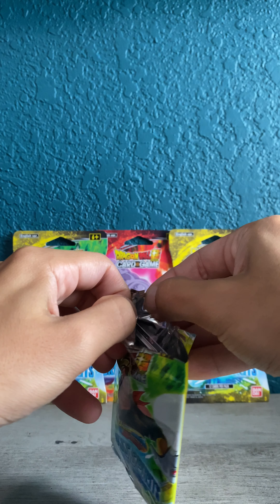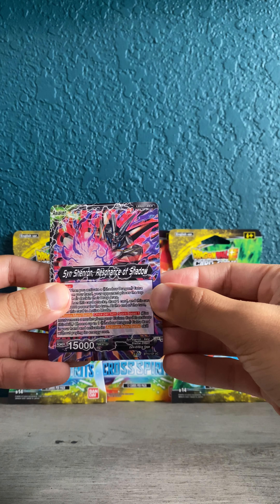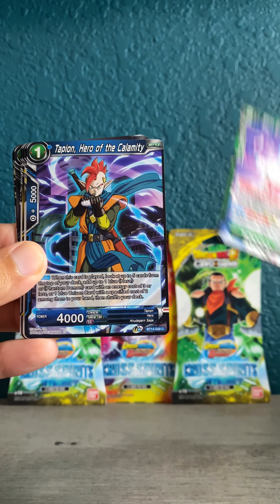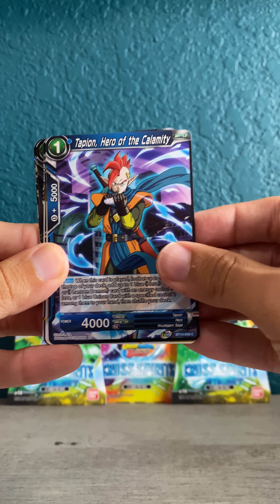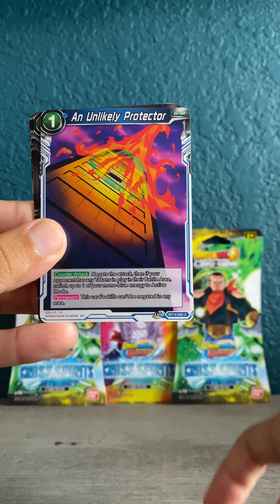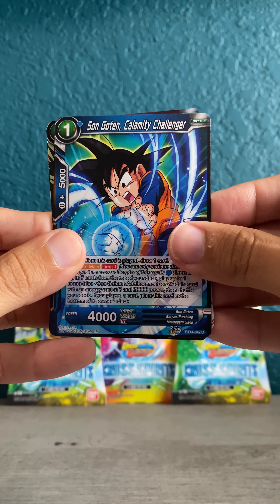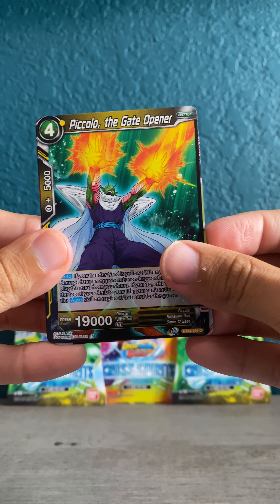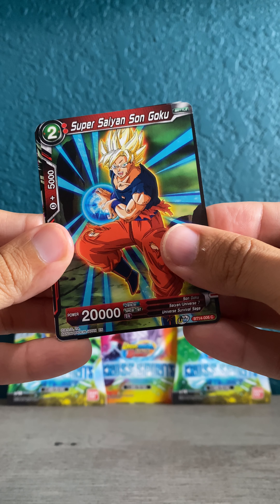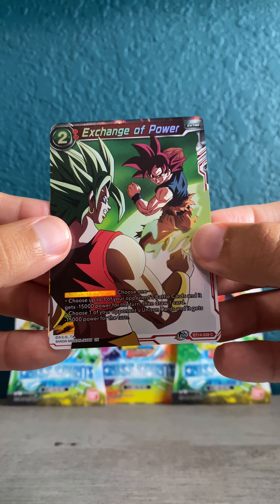Alright, let's see what we got. If it's anything like other DBZ sets, the hit will be on the back. Got some uncommons here to start off — Sin Shenron Resonance of Shadow, Majin Boo, Tapion Hero of the Calamity, Watchman Strike Piccolo, Super 17, Prepping for Union, Unlikely Protector, Haze Shenron, Sun Goten, Piccolo the Gate Opener. We got a Super Saiyan Son Goku here, so we should have a rare behind that. Exchange of Power — oh, a common hollow, so that would be in exchange for a rare card.